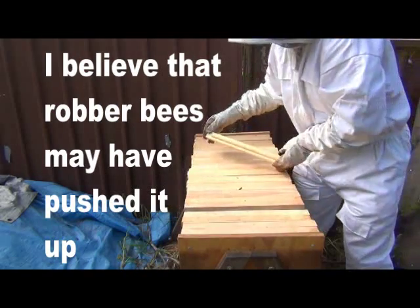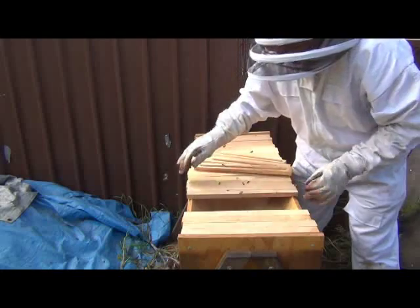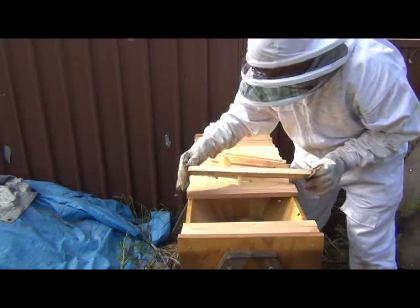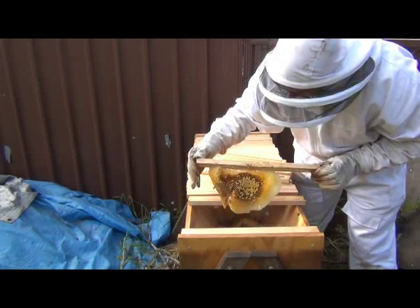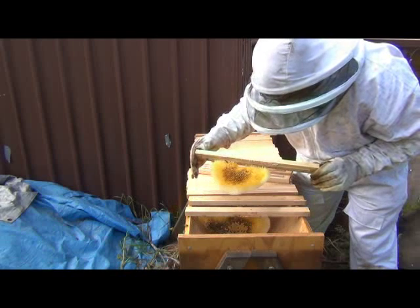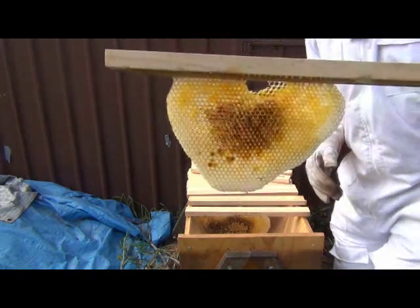Wait — why is that bar up like that? All right, things may have changed a little bit with that bar being up like that. That's given other bees a good chance to get in, I'm afraid. Let's have a look at what's going on here. You're kidding me — well, this is not the video I thought it was going to be. Okay, that's it — they're all gone. This hive is dead for sure. All the bees are gone.